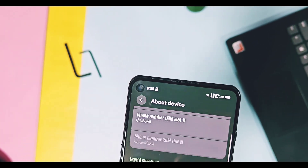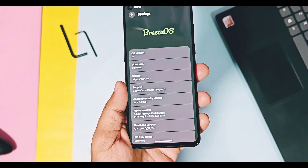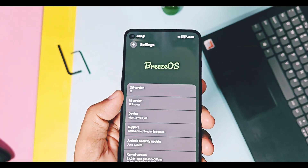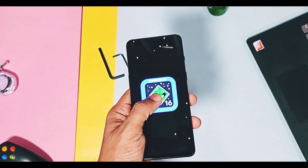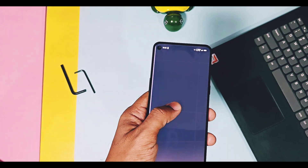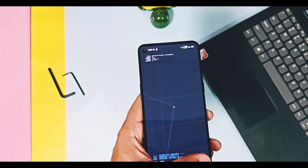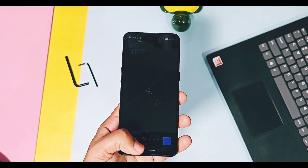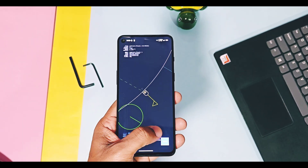Today in this video, we are going to review this build. We'll check out its new source base, its working essential things, its new Android system features, its major plus point — the performance — and at the end, we'll discuss all of its perks and missing Android system features. So watch this video till the end. Now without further delay, let's get started.